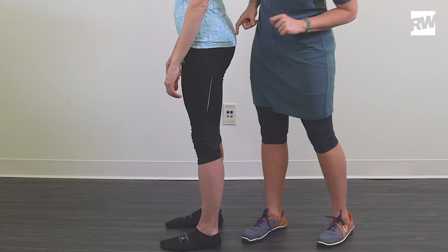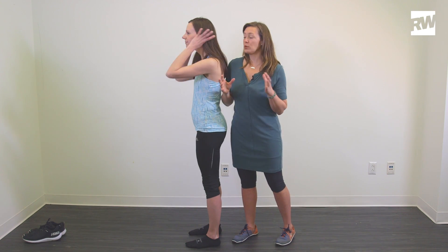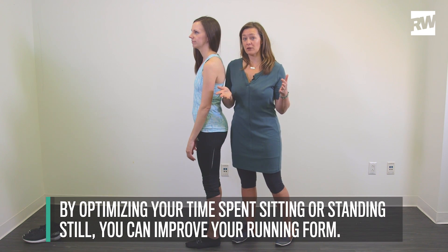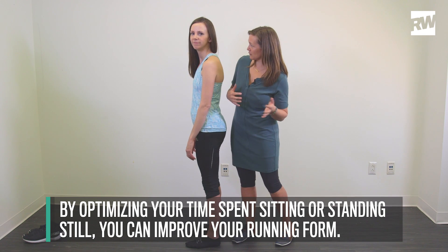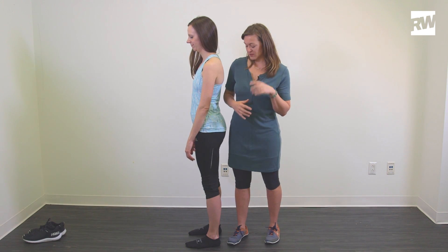As soon as you back up, you end up using more glutes and more hamstrings. The key is not always playing with your running time, but the amount of time that you're using your body when you're not running, which is way more time. So if you want stronger leg muscles to support you, you want to adjust how you stand.